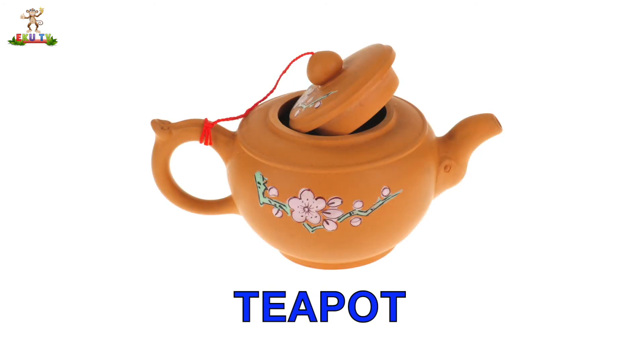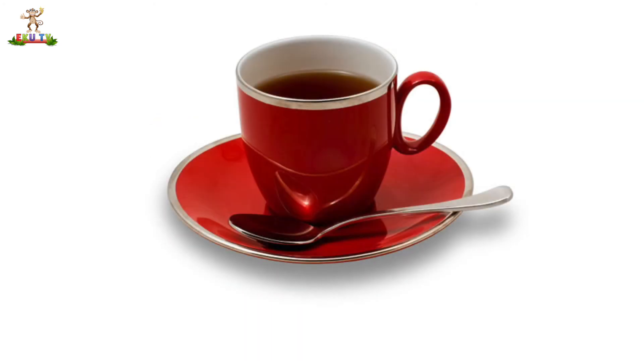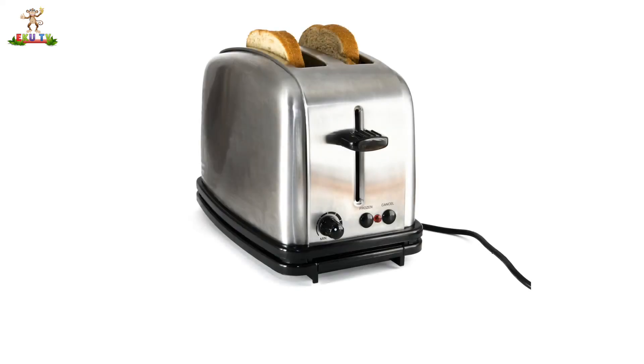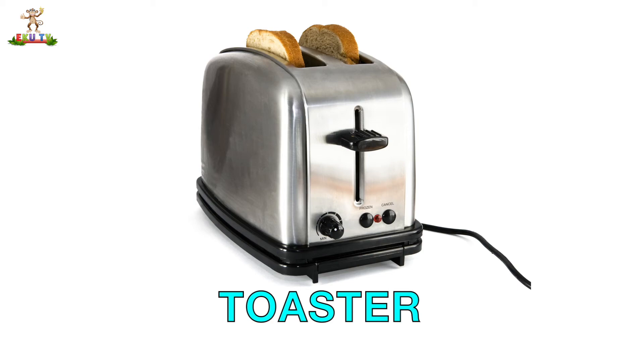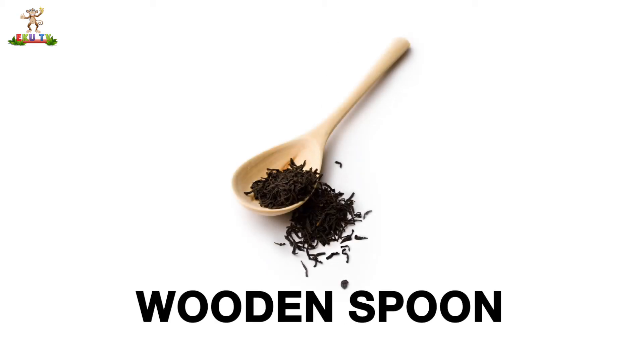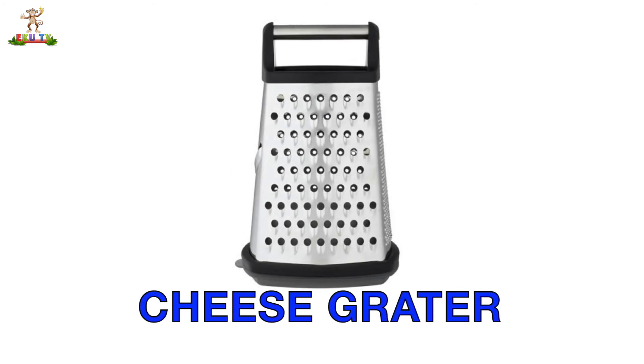Teapot. Toaster. Whisk. Wooden Spoon. Cheese Grater.